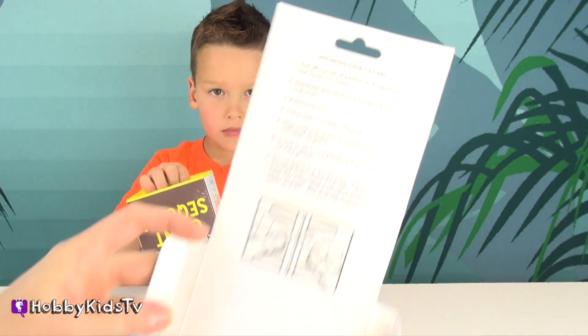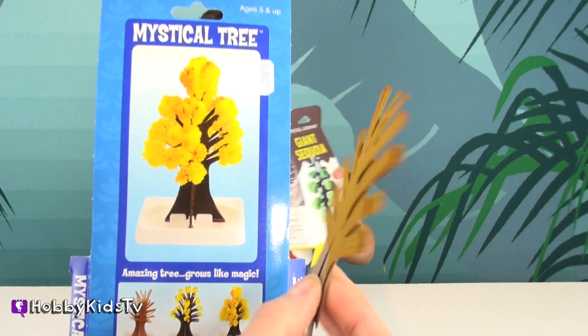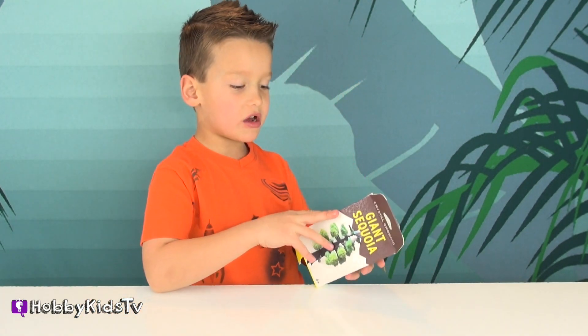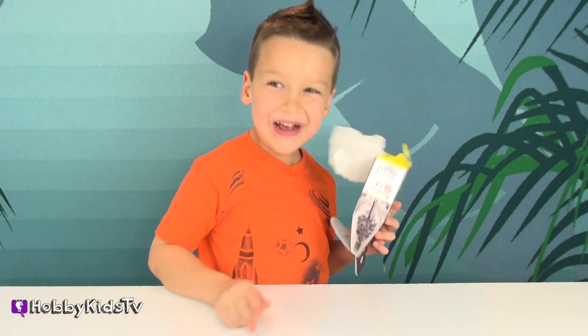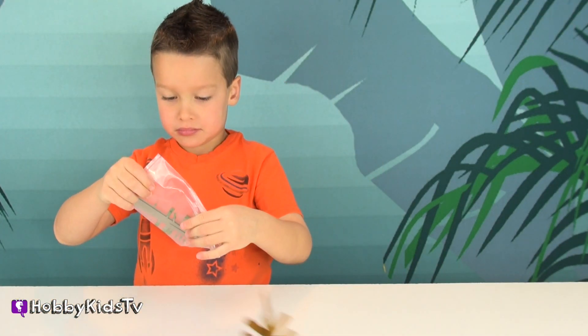Let's open our packaging and see what's inside. You can already see on the yellow one that they put some yellow coloring on the paper for the tree. To fold it, to stand it — this one has one too. You just place the tree like... Mine got liquid! Awesome. And then you pour the liquid in and then I guess it grows, just like that.